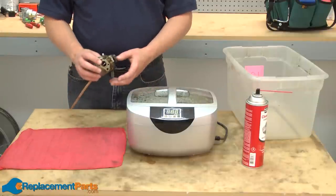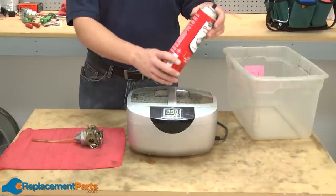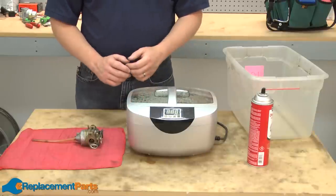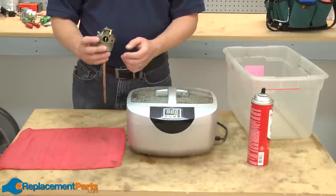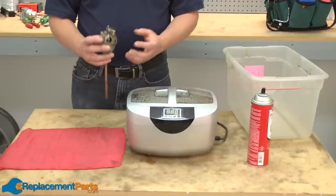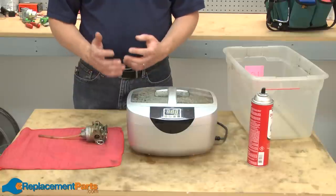I'm going to show you two different methods to clean your carburetor. First, I'll show you how to clean using carburetor cleaner. Then we'll take a look at using an ultrasonic cleaner. Regardless of which method you use, make sure that you never stick anything made of metal into any of the carburetor's passages. The metal can easily damage the tiny precise openings in the carb. However, it is okay to use something soft like fishing line to clean the passages and nozzles.